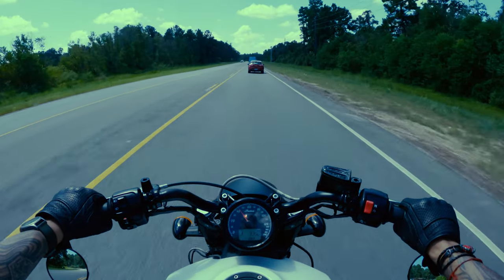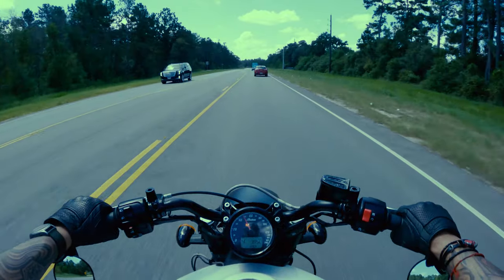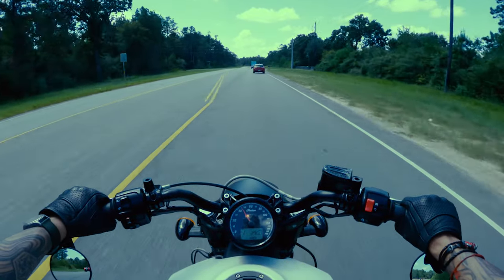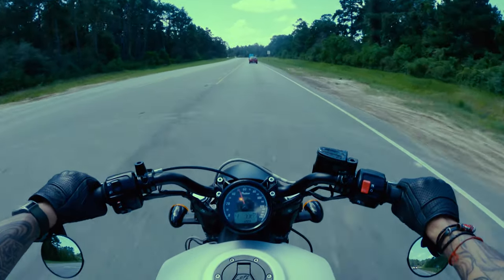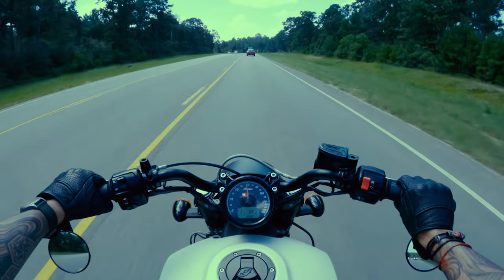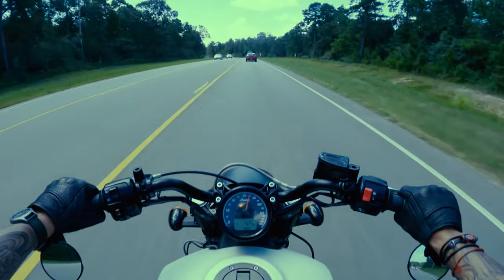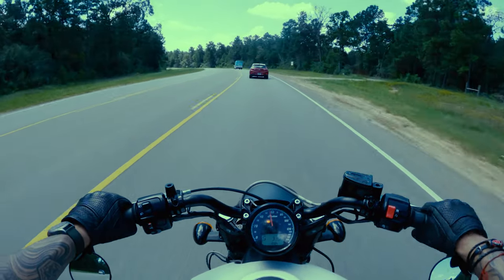Indian does make a smaller version of the Scout and Scout Bobber lines called the 60. The Scout 60 is a five-speed bike making 22 less horsepower than the full-size Scouts. Other than the smaller engine displacement and transmission, it's functionally the same bike. If you're really nervous about starting on a 100 horsepower bike, you can get the Scout 60 and save yourself some money.